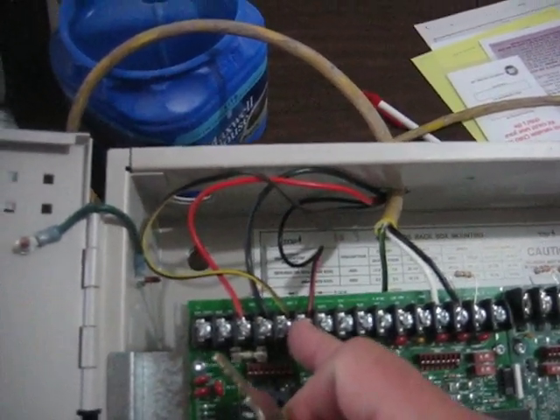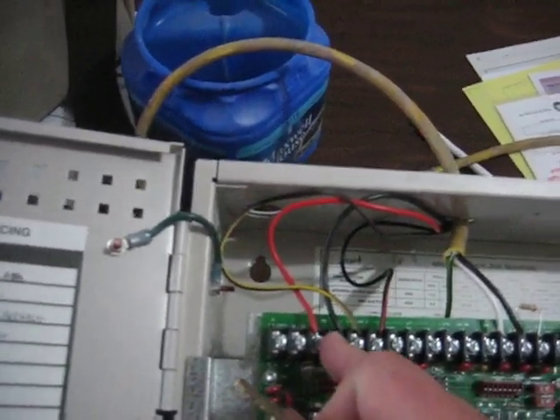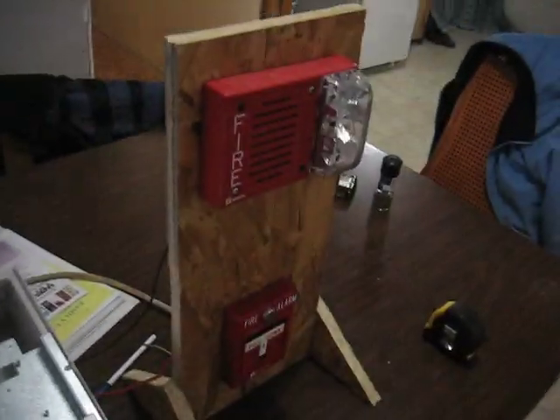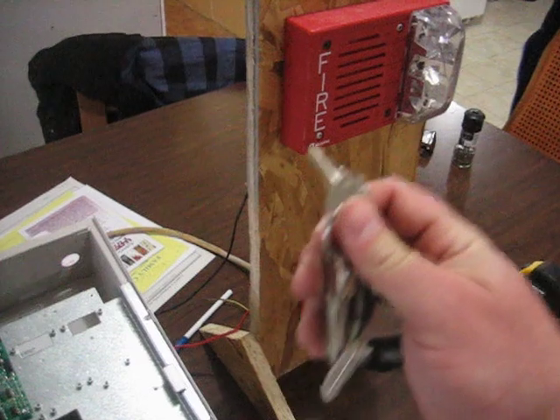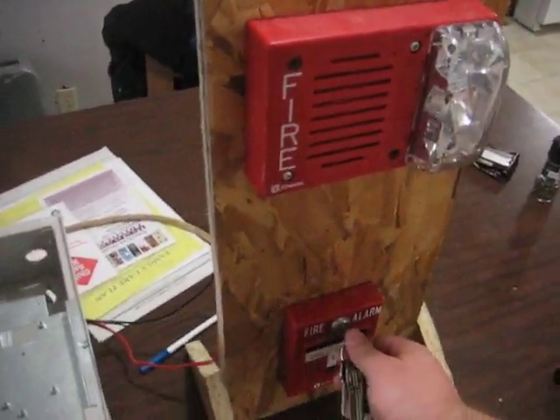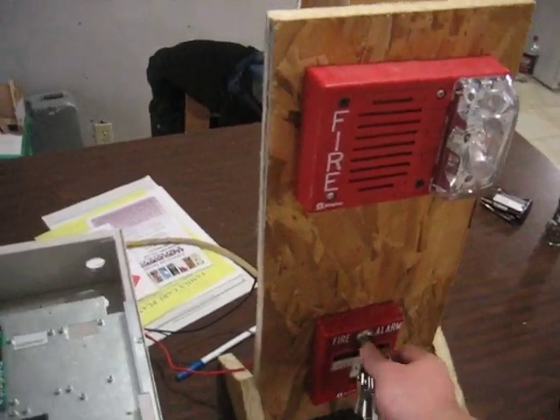This one runs the strobe. When I silence the alarm it will turn off NAC1 and the strobe will continue to flash. I'm going to set the alarm off by opening the pull station with the key. Oh, by the way, the strobe will be running so if you have epilepsy I would suggest you not watch it.